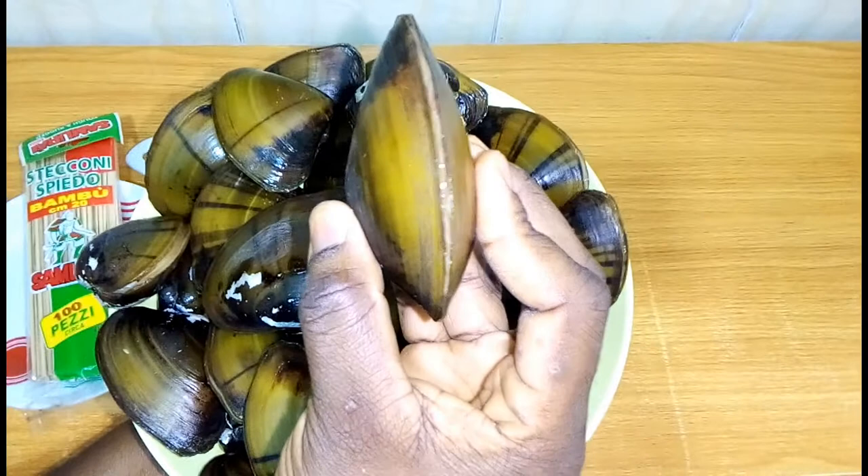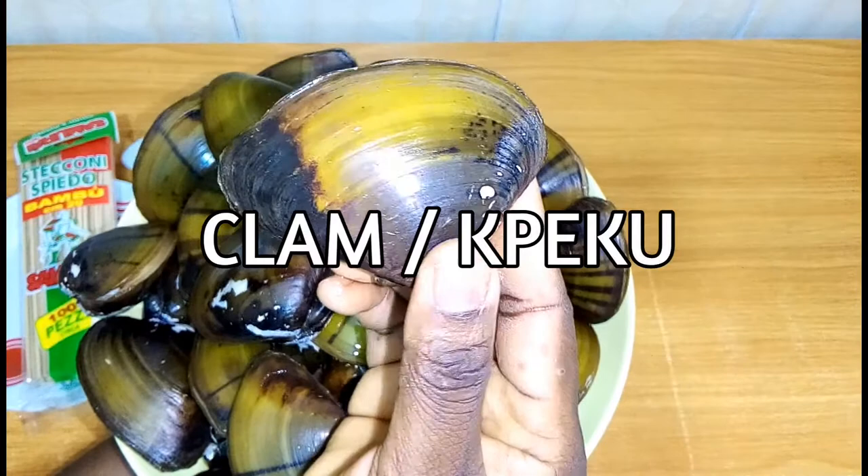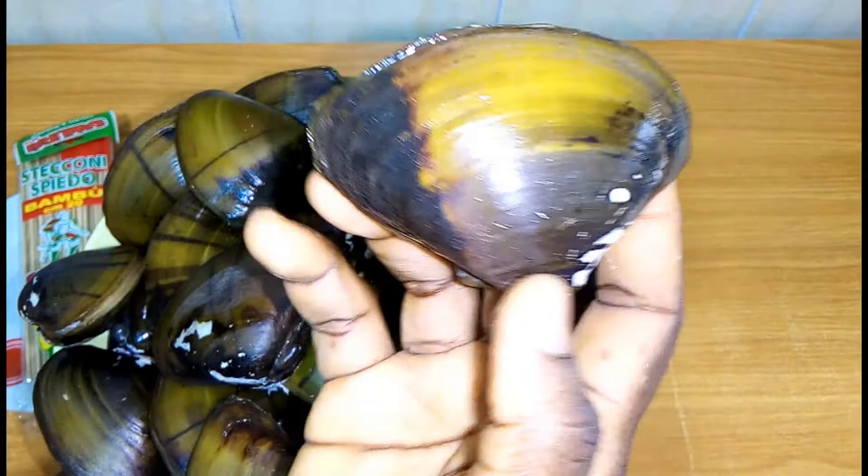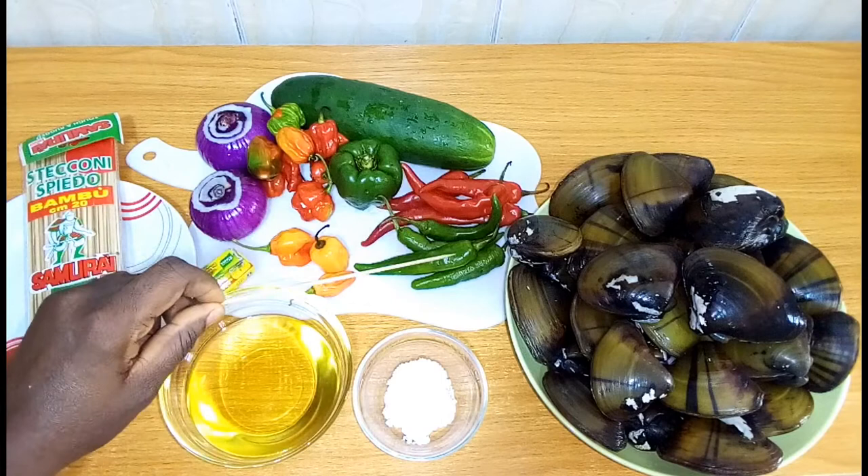The star ingredient: clam, or peku as it's called in Warri City, Delta State, Nigeria. This is what a clam looks like when not in water — it withdraws into its shell. When you press the shell, you will also need green and red chili pepper.